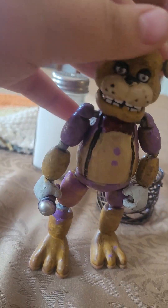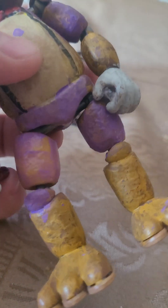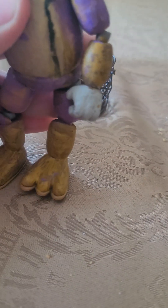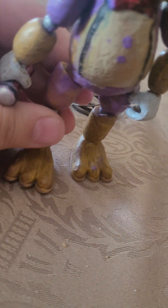He also has a little red microphone. This was made mostly out of a regular Freddy, except for one of the legs — I think it was a golden Freddy leg, specifically the upper thigh, which I accidentally lost. So it's basically just a yellow Freddy.